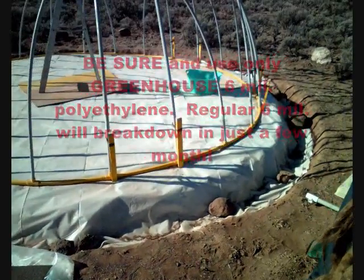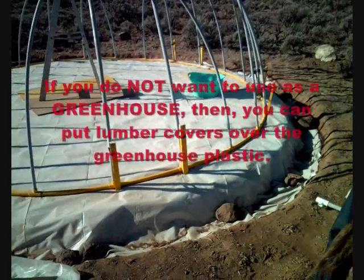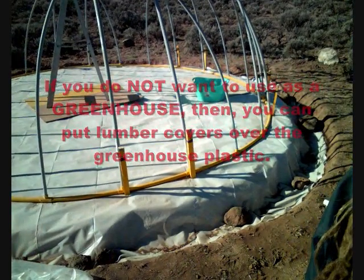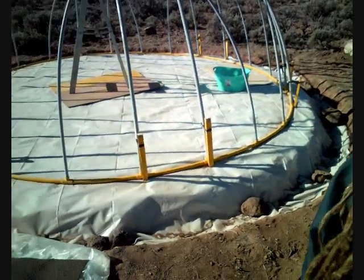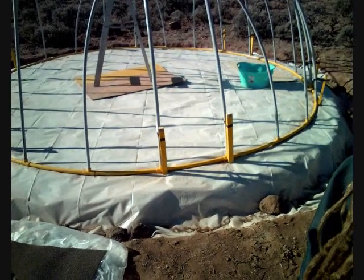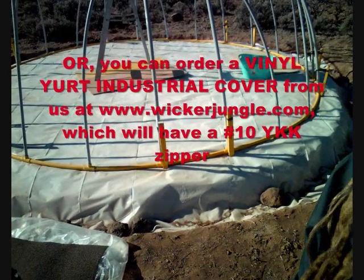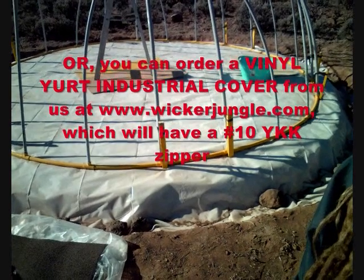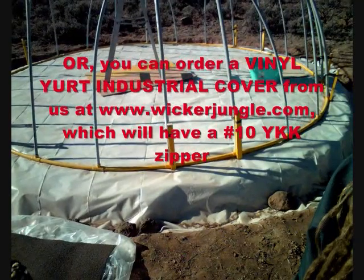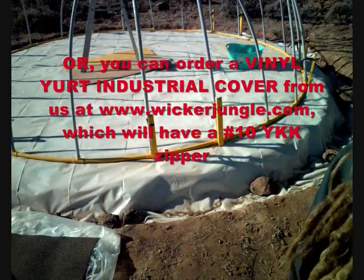Since the last video, where all you saw was dirt, I've taken lumber covers and laid them on the dirt. You find them at lumber yards, Lowe's, hardware stores. When lumber comes in on the train it's covered with a cover similar to tarpaulin, and you can sometimes get them free at hardware stores. I laid a layer of those on the ground to cover the dirt.